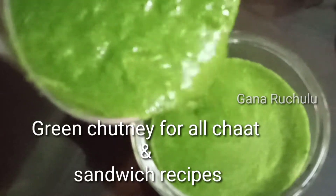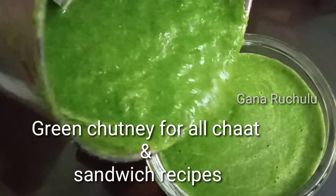Good morning. Welcome to GANERUCHILU. Today, I am going to make a good menu of GANERUCHILU.